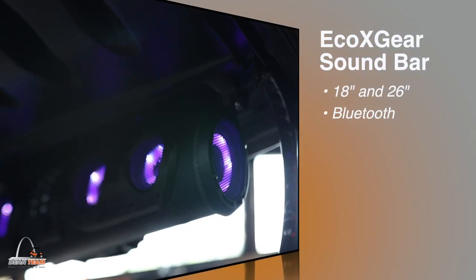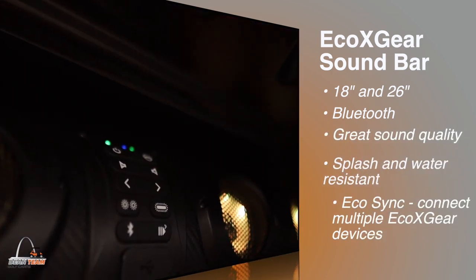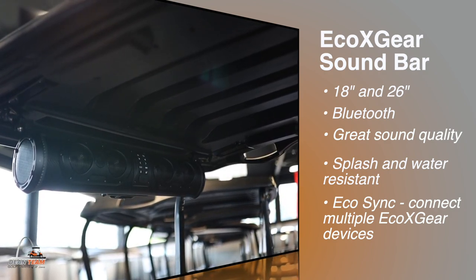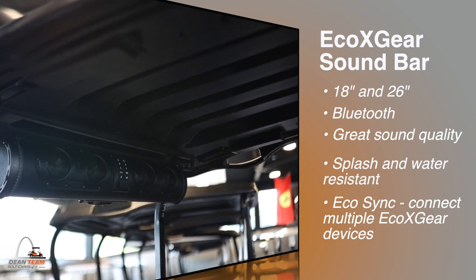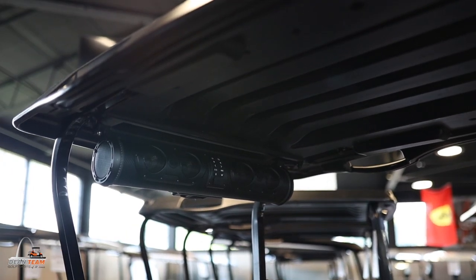Both the 26 and 18 inch are perfect for your cart depending on your needs. They both offer great sound quality, they're splash and water resistant, and they have the Eco Sync which allows you to connect more than one Eco bar together.